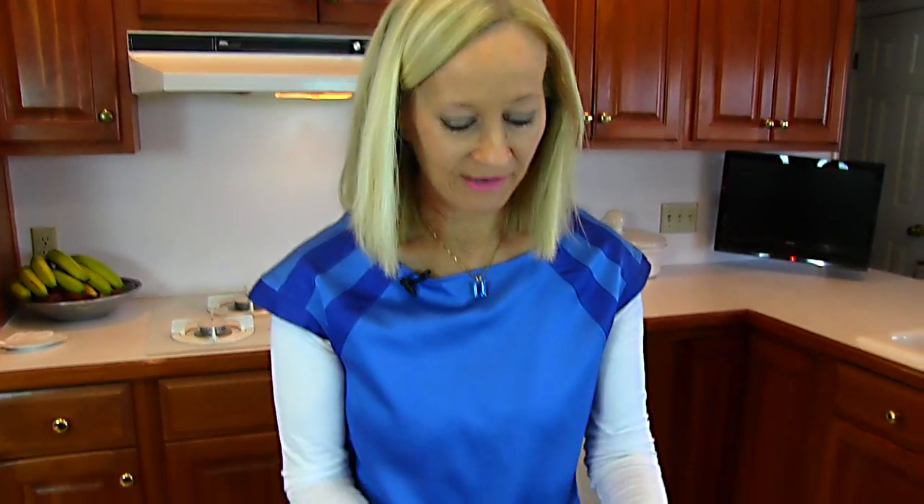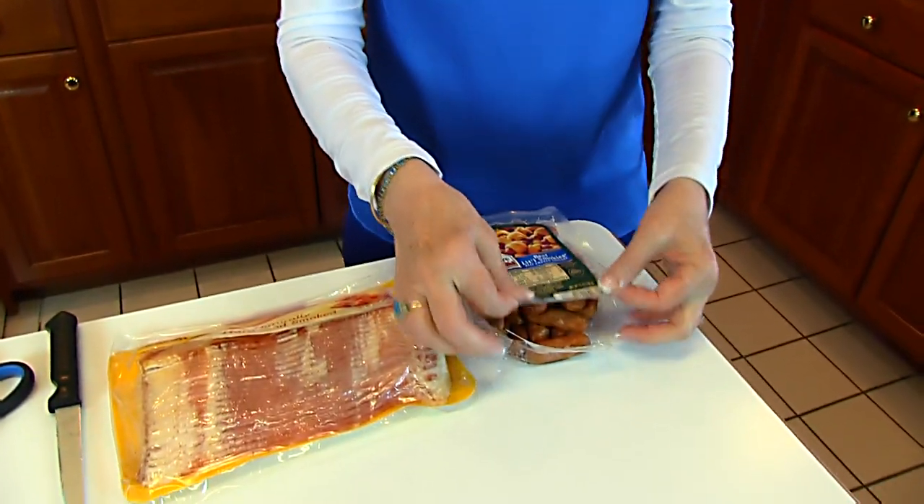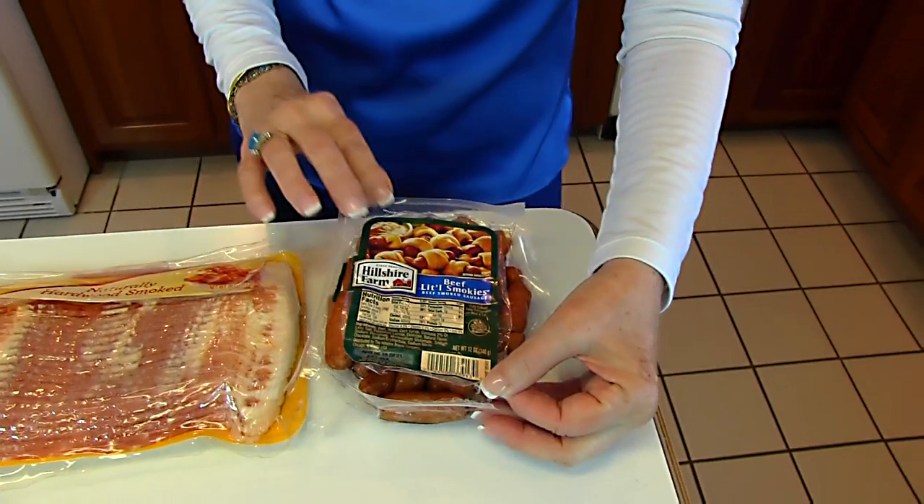You're probably familiar with Little Smokies. Here I have a package that I've opened so I can get into it, but you can see the label on it.